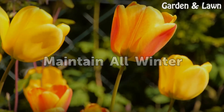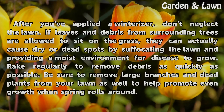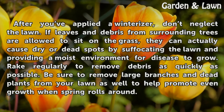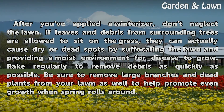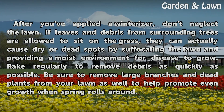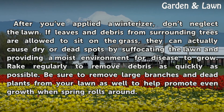Maintain All Winter. After you've applied a winterizer, don't neglect the lawn. If leaves and debris from surrounding trees are allowed to sit on the grass, they can actually cause dry or dead spots by suffocating the lawn and providing a moist environment for disease to grow. Rake regularly to remove debris as quickly as possible. Be sure to remove large branches and dead plants from your lawn as well to help promote even growth when spring rolls around.